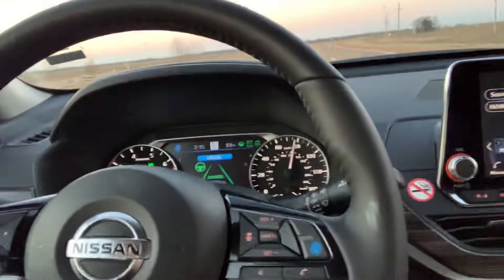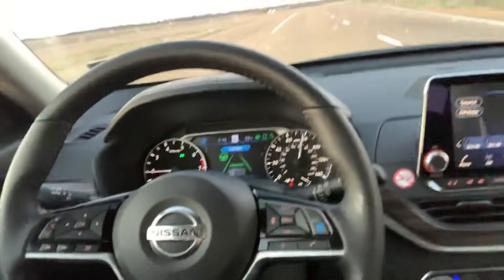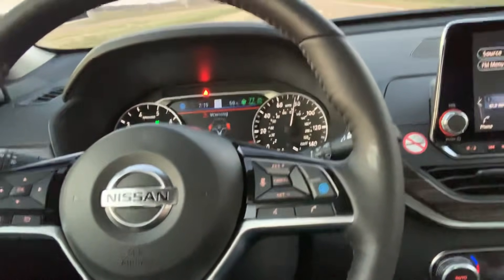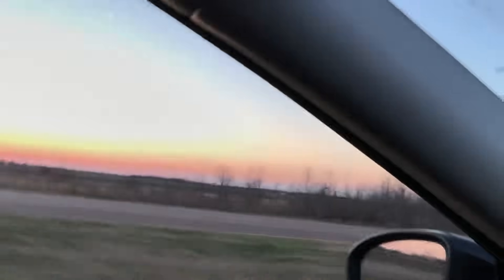I can't stress that enough. Anyway, I'm going to go ahead and get off here. I wanted to bring that to your attention. This is my two cents from somebody who's been in the car audio game for a little while. Check this out — totally random — look at this car driving itself. This is a new 2019 Nissan Altima. Appreciate y'all so much and your support at downforsoundshop.com.